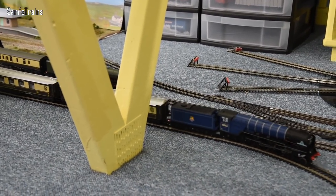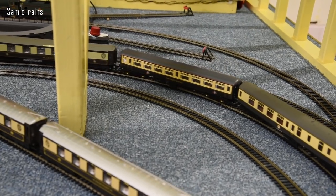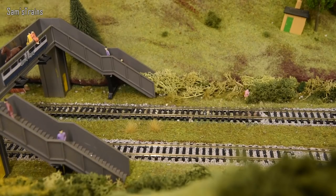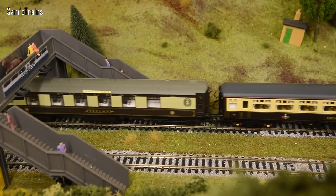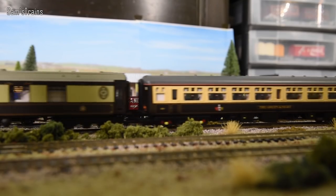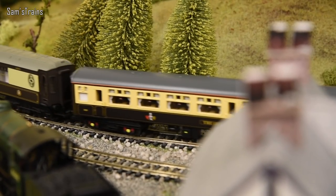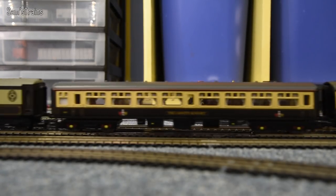One area I haven't covered is accuracy — I've heard it said this is a really faithful representation of the A2/2, and the experts suggest it is a very accurate locomotive. But if it's not built properly and doesn't look right, that doesn't count for very much. I would rather have a higher quality model that was put together properly and had a really nice finish, but let me know in the comments what you would prefer.